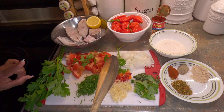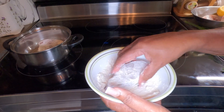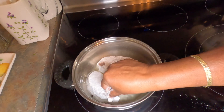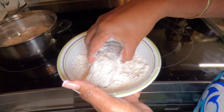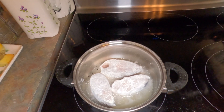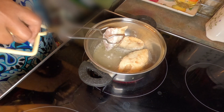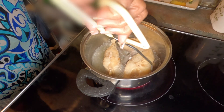So firstly I'm going to fry the fish a little bit. I don't want to fry too much.